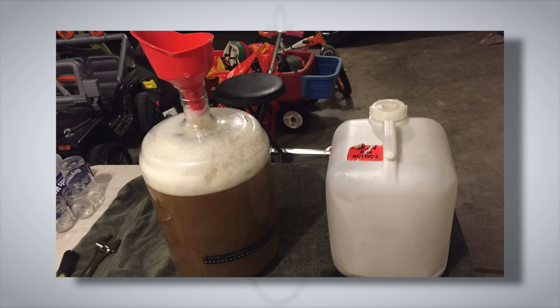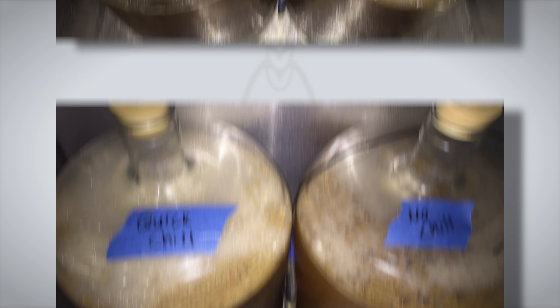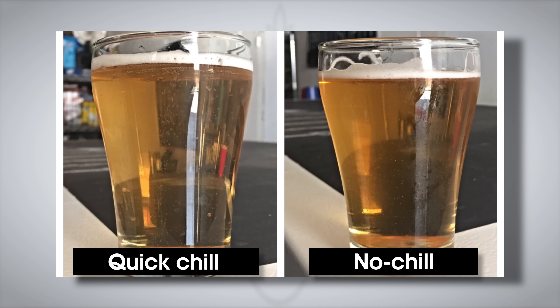The no-chill wort, which was left at room temperature in Marshall's house, took 15 hours to chill down to 78°F (26°C). He placed the cube alongside his carboy in his cool chamber and the following day transferred the wort to a sanitized carboy. At this point, both batches were at the same temperature of 58°F (14°C), and that's when they received the German ale yeast. Two days post-pitch, the no-chill batch had developed a thicker krausen sooner than the quick-chill batch. Things eventually evened up by day four, and by six days in, fermentation appeared complete for both, with similar gravity readings. The beers were then cold-crashed, fined with gelatin, racked to kegs, and allowed to carbonate.